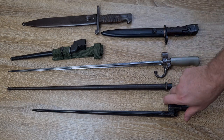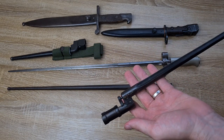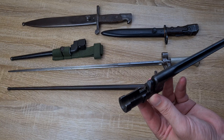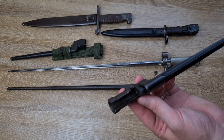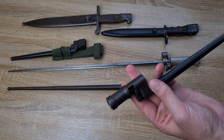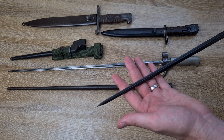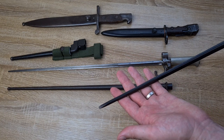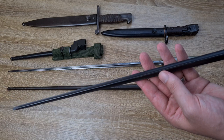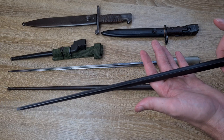My last pick is the Mosin-Nagant 91/30 bayonet. I've got three major issues with it. First, it is a socket bayonet — in the late 19th century that's not too much of an issue, but by World War II, what the hell is Russia still doing with socket bayonets? They were absolutely miles behind the rest of the world. On top of that, they've got a cruciform blade — as I previously stated with the Lebel, not particularly useful for soldiers in the field. It doesn't even have a handle like the Lebel, so other than use as a bayonet, there is no practical use for it.